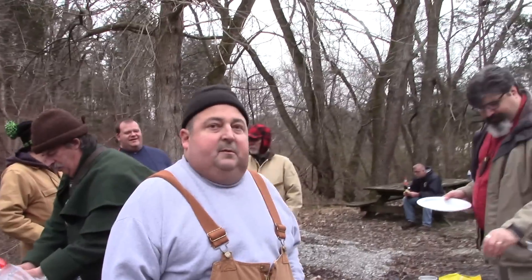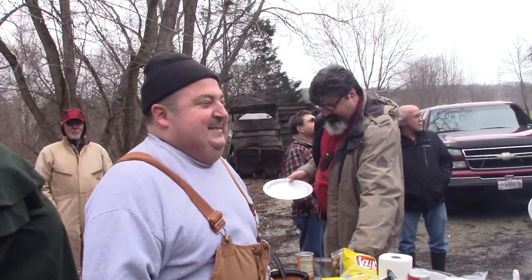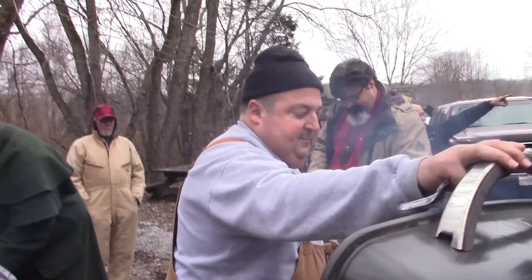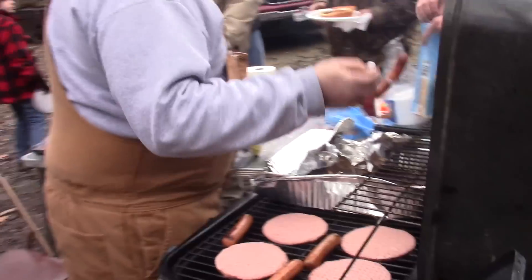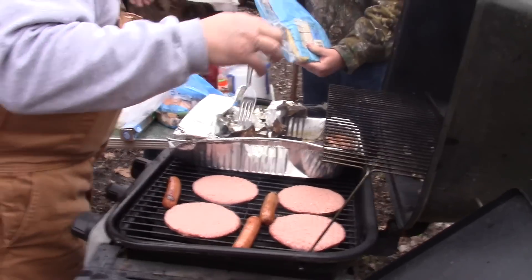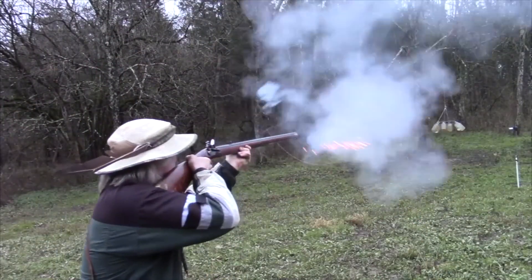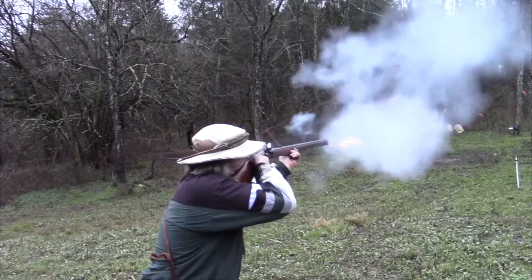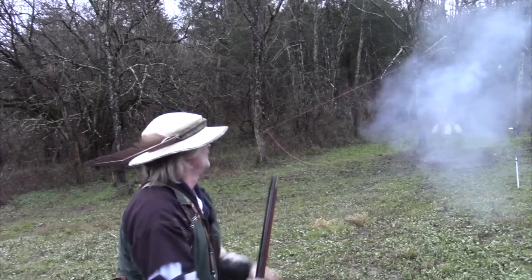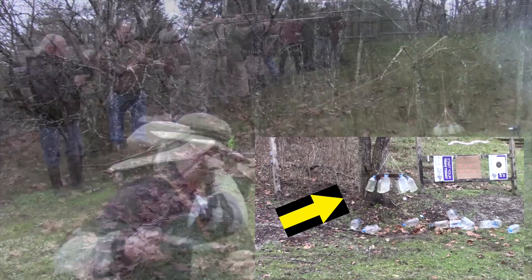We've got one more thing left to show you that was a highlight of the day as far as shooting-wise. As Trent Wren calls it, it's the Maniac Merry-Go-Round shoot — so I'm going to call it the Maniac Merry-Go-Round Massacre. On a video about two weeks ago, I actually tried shooting the Merry-Go-Round jugs of water and missed them three straight times. So now let's show you what the massacre looks like with everybody here.